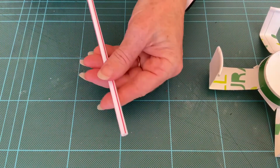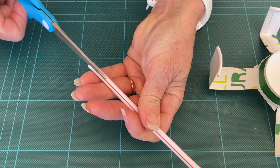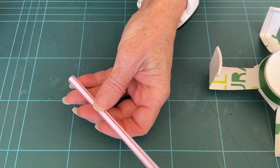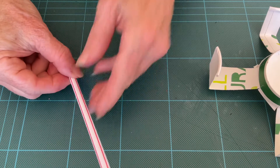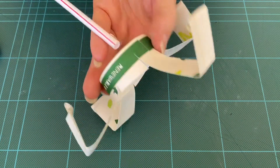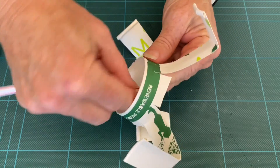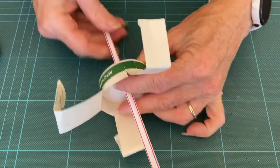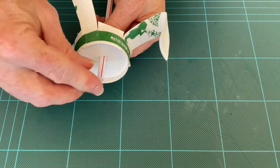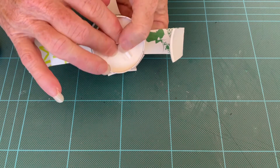Just set that aside for a moment and take your straw. You want to cut three cuts in the straw. Then place that through the hole — go the other way — and then open up the pieces and press them down.